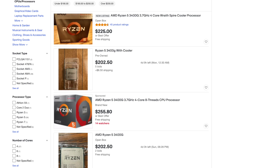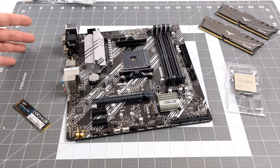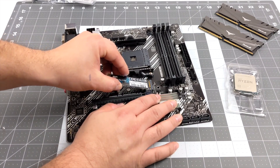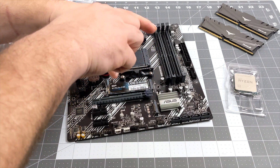Plus, instead of getting four cores with that 3400G, we get six cores, 12 threads, and a boost clock of 4.2 gigahertz. So let's go ahead and jump right into the build. For the motherboard, I'm using the ASUS B550MA Prime. Now this is not a super top-of-the-line motherboard, but we do have two M.2 slots, and it supports these 4000 series APUs right out of the box. It's coming in at a relatively decent price at $104 on Amazon.